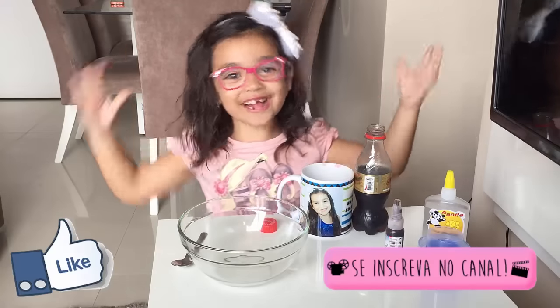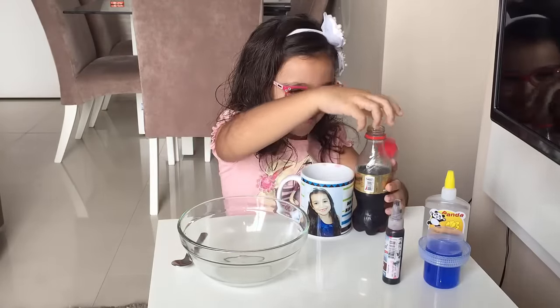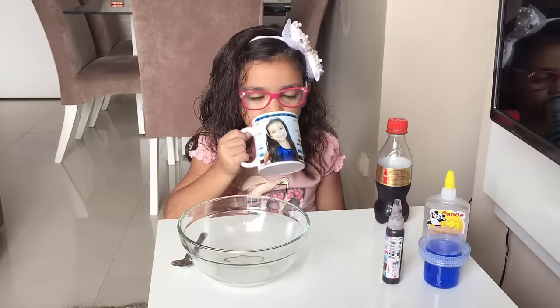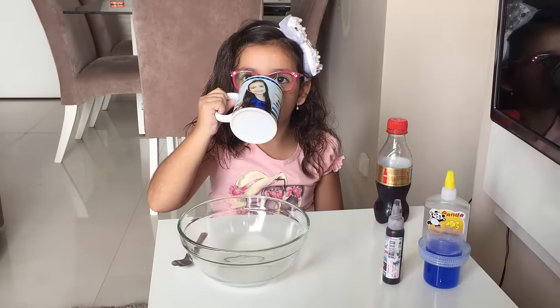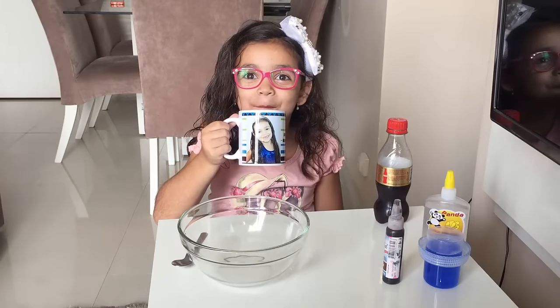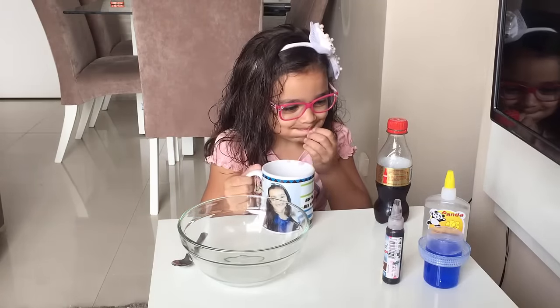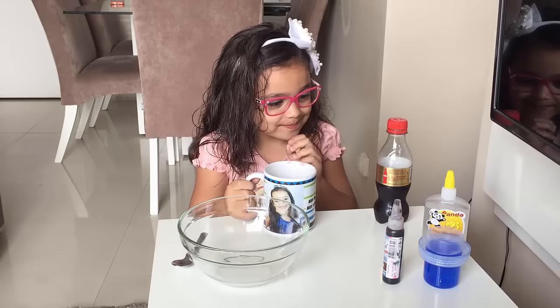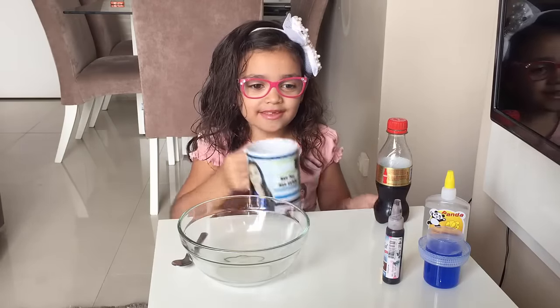Coca-Cola! Que delícia! Duda, é para você ensinar a fazer, não é para você ficar bebendo a Coca-Cola toda. Mas você tem que ensinar a fazer o vídeo, Duda.